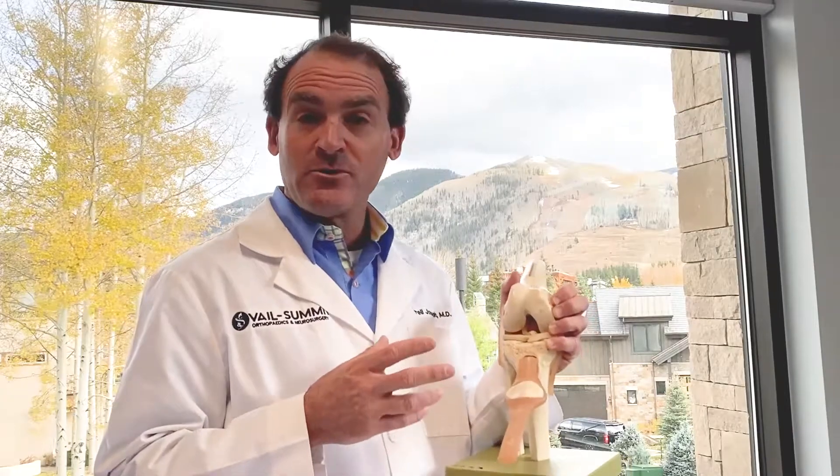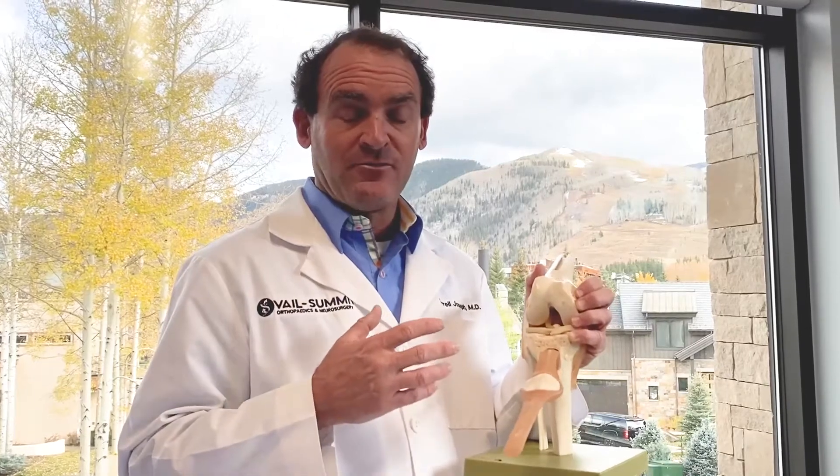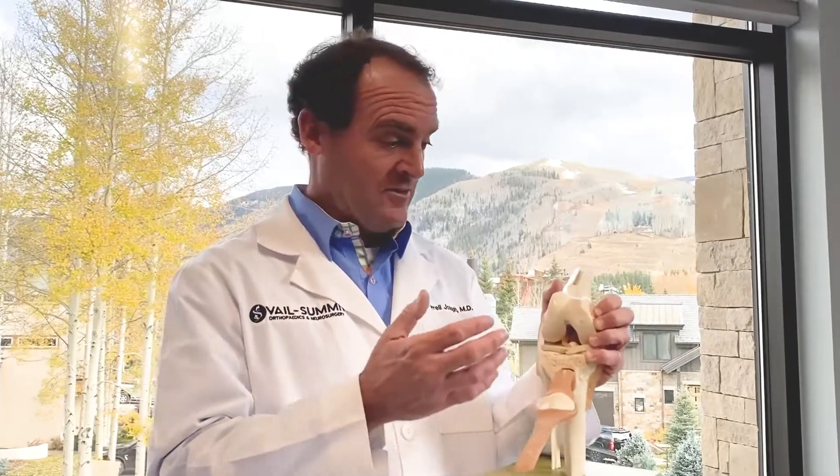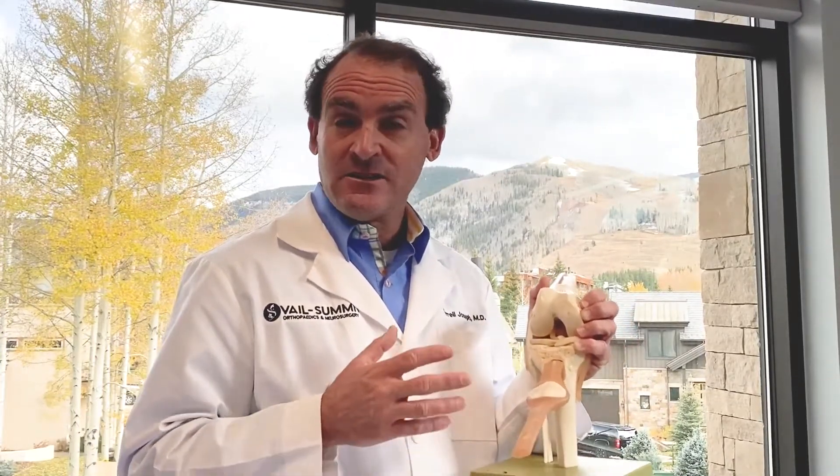With older patients — and I qualify as that — older would be 45 and older, or even 35 and older — there's a discussion of which one to use, either allograft or autograft. The success rates are pretty similar, within a couple of percentage points. So for patients I treat who are over 45, my recommendation is almost always to use cadaver tissue, because it's a lot easier to recover from the surgery. You're not borrowing any tissue from your own body — not your patellar tendon or your hamstring — so you don't have to recover from harvesting that tissue. It's predictable, there's no rejection, and both options take approximately six months to heal.